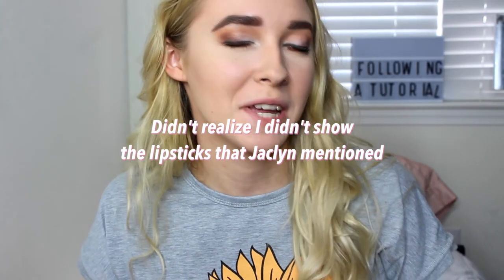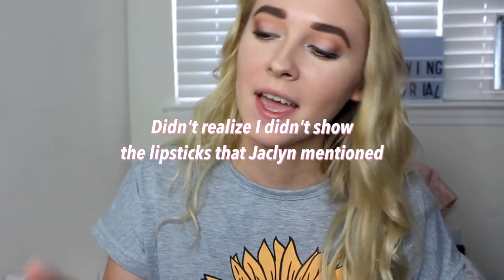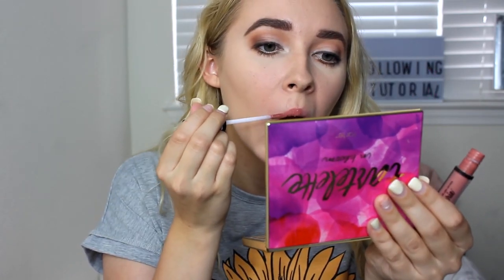Out of all of those lipsticks that she mentioned, I don't have any of them. But I'm going to use the NYX Lip Lingerie in Bedtime Flirt — you already know this is a good go-to for me. It's a pinky nude, kind of like what she's talking about, so that's what I'm going to use. I'm just going to grab some setting spray and just set my lip. She's using the Morphe Continuous Setting Mist, but I don't have that, so I'm just going to use the Flower Beauty Seal the Deal Long-Lasting Setting Spray.